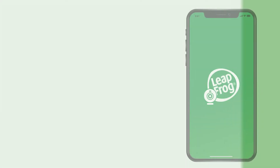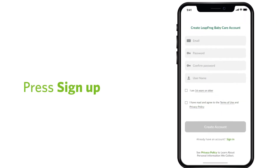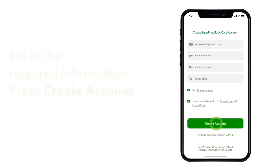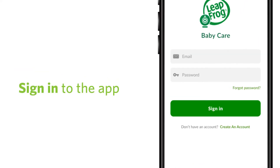When the app is downloaded, open the app and follow the instructions to create an account. Now, check your inbox, spam folder, or all email folder for an email from Leapfrog Baby Care app. Open the email and click the account verification link. Then, you may sign in to the app.